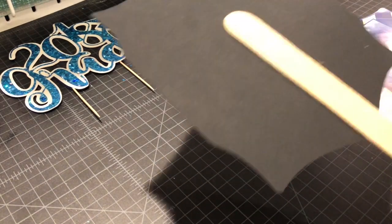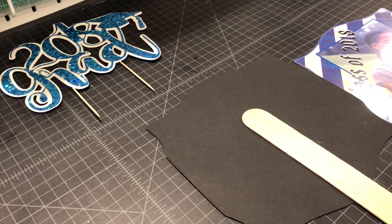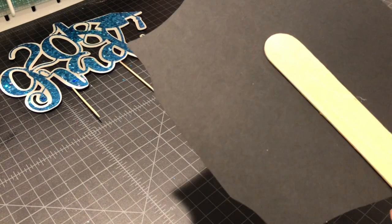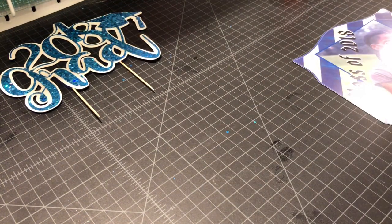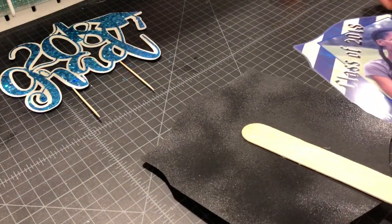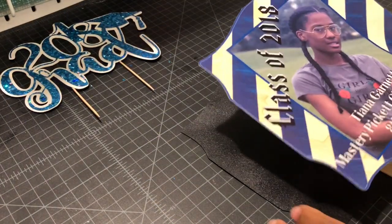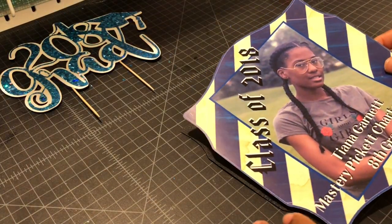Now I'm going to hover this over my recycling bin and spray, so that part won't be on camera. It's sprayed — just going to give it a moment so it can be prepared. Then I'm going to carefully line this up.